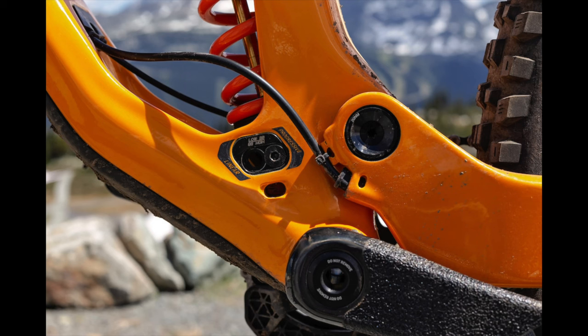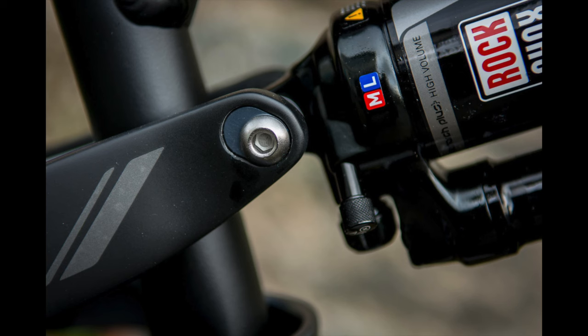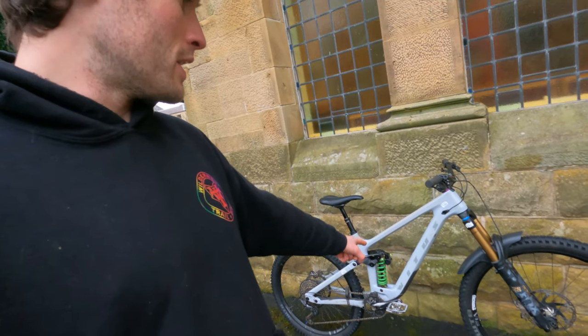I actually did a video a while ago where I put a small wheel on the back of my 29er bike — it didn't really work out. It messed up the geometry; my bottom bracket was hitting the floor, my pedals were hitting off rocks. Nowadays a lot of bike companies have incorporated geometry-changing features like a flip chip or adjustable wheelbase on the rear so you can run a mixed wheel size properly. So let's jump into the pros and cons, and then I'll give my verdict on who the bike is best suited for.